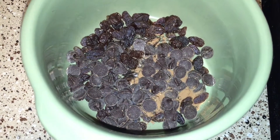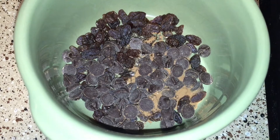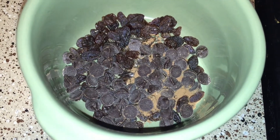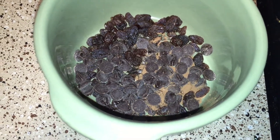Making chocolate oatmeal — it's like a teaspoon of cacao, some raisins, and some Kirkland chocolate chips. Now I'm gonna add a little bit of brown sugar to my oatmeal.